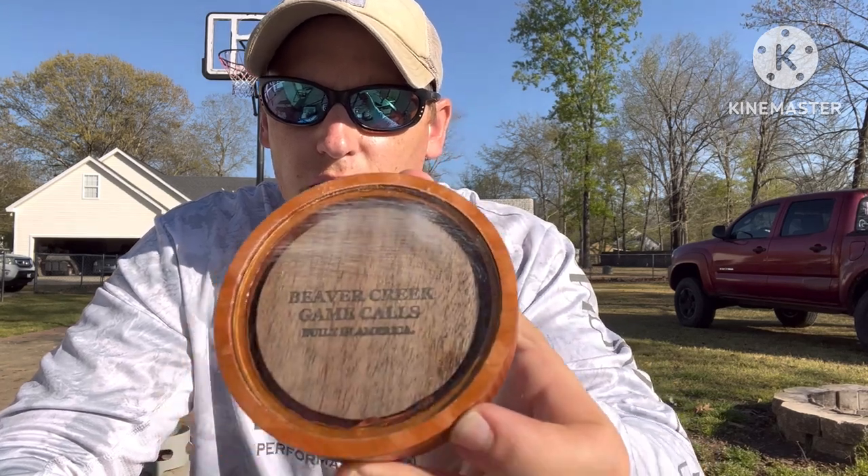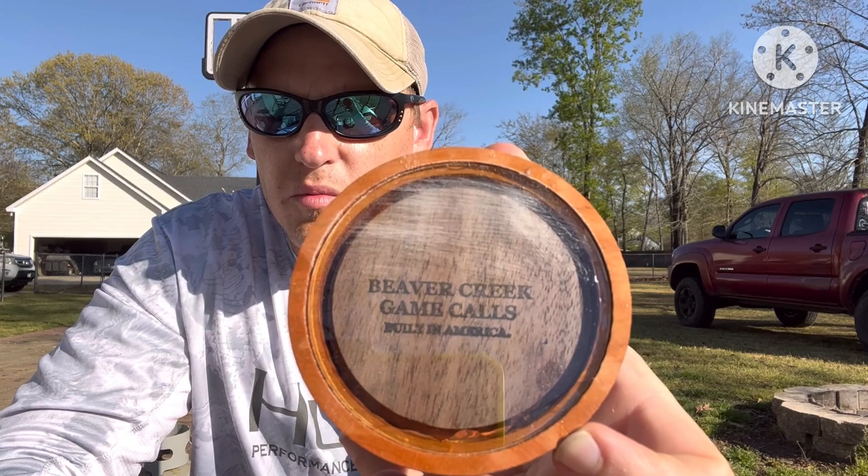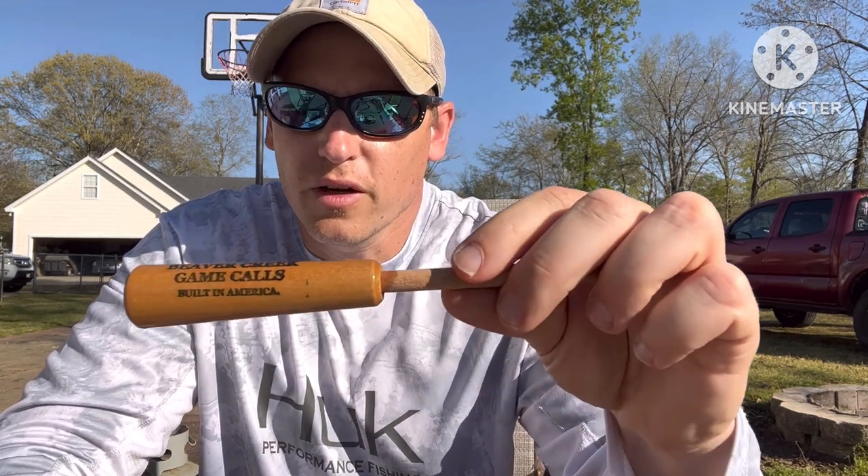What's up guys, welcome back to Carolina Suns Outdoors. Today I'm going to do a little review on a turkey call — Beaver Creek Game Calls. I just got on their pro staff.